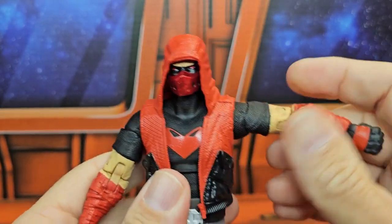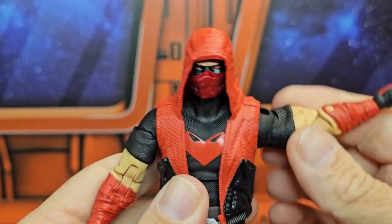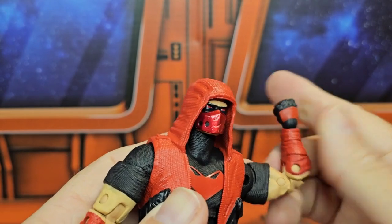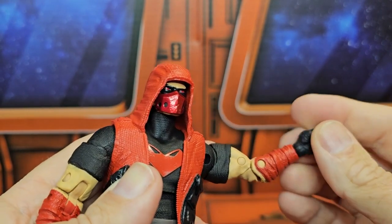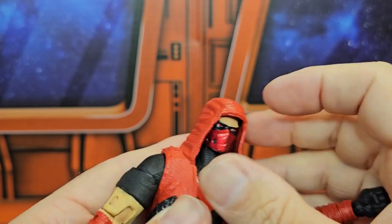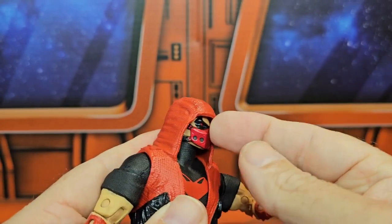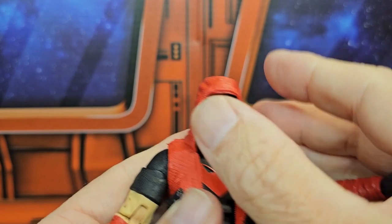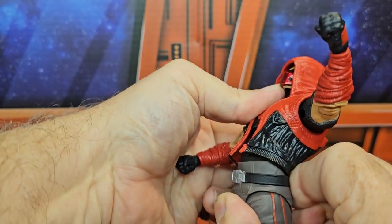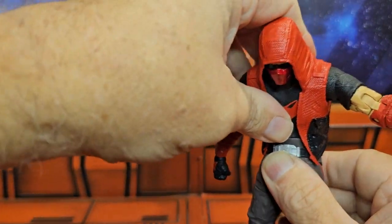Red Hood can do a nice T-pose, rotate that around, bicep swivel, double bend in the elbow, wrist on a peg hinge. The head can look up and down a little bit, right and left, but you've got to get your fingers in there on that face. You can also do a little bit of a forward and back.